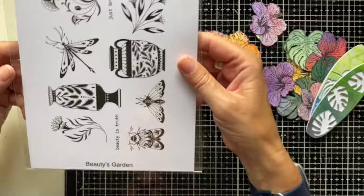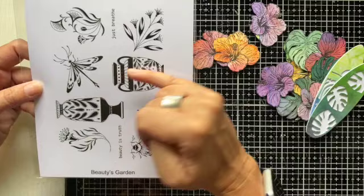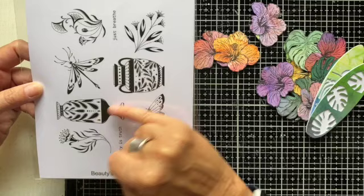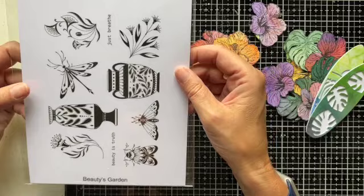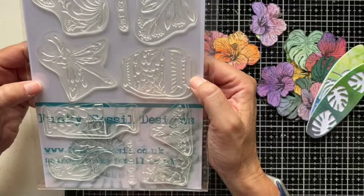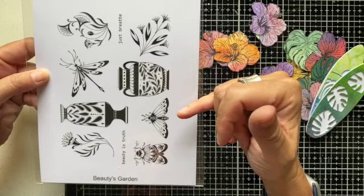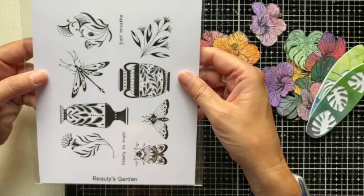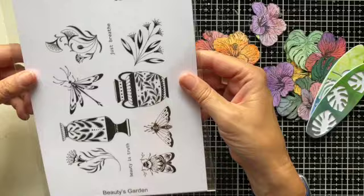Next up, I've got Beauty's Garden to share with you. This is a really elegant stamp set — beautiful stylized insects here, dragonfly, moths, two large urns or vases with beautiful designs on them, and some quite stylized florals as well. They're a good size and very versatile because you can stamp them with patterned papers; the strong black lines enable you to colour them with washes in a very inky fashion. You're guaranteed to get something really eye-catching when you use this stamp set. And that one is called Beauty's Garden.